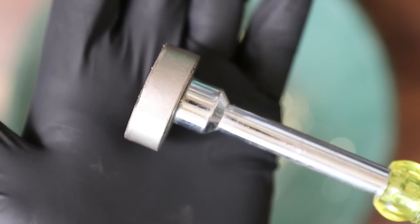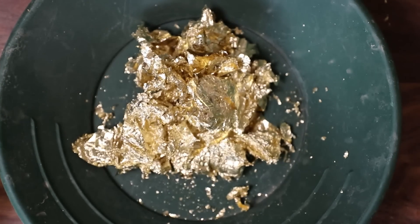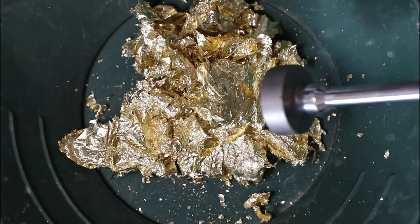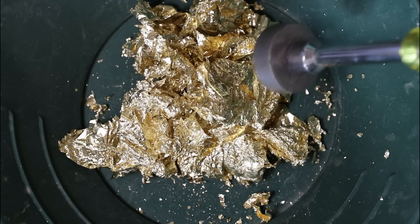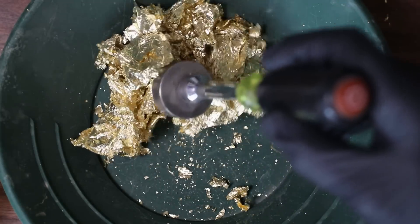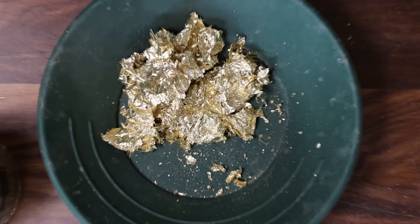I have this really strong neodymium magnet here. We'll take this down to the material and see if it's magnetic at all — if it is magnetic, then we definitely do not have gold. Well, it's not magnetic, so it could still be gold. Magnet test complete. I still want to run a few more tests.